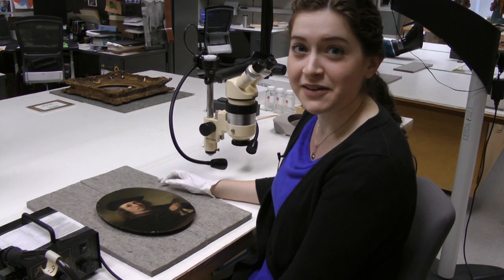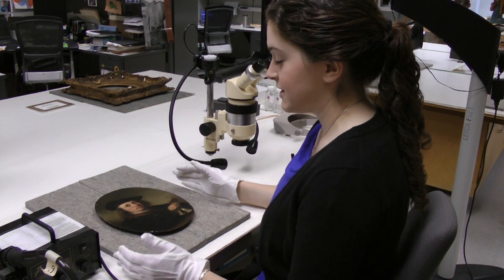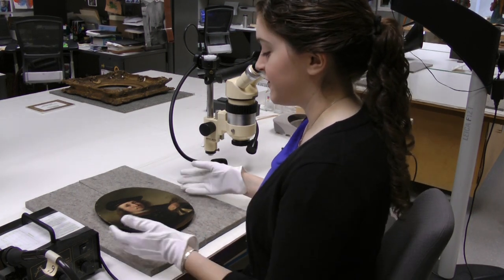My name is Sarah Goen and I'm the Crest Fellow in Paintings Conservation here at the IMA. I'm about to examine this painting by Ferdinand Bol, one of Rembrandt's pupils, and it was painted in 1659.